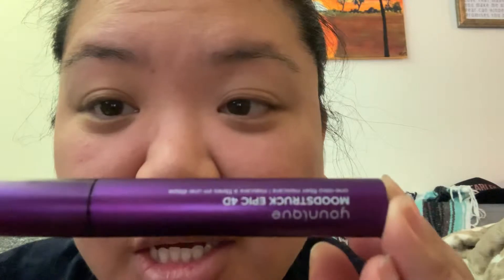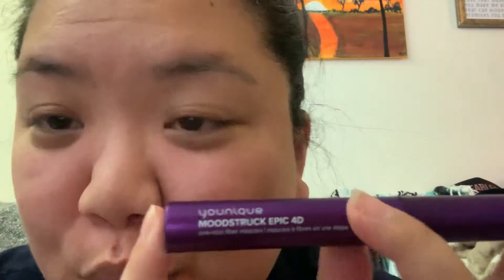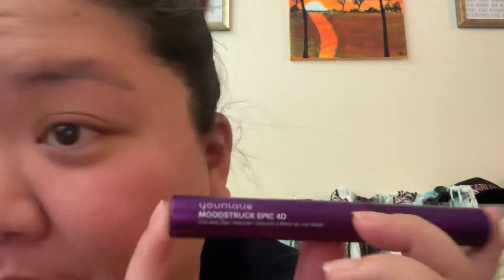Hey, it's Kim Wong again and I am going to be trying out this brand new — oops, upside down — unique Moodstruck Epic 4D mascara.